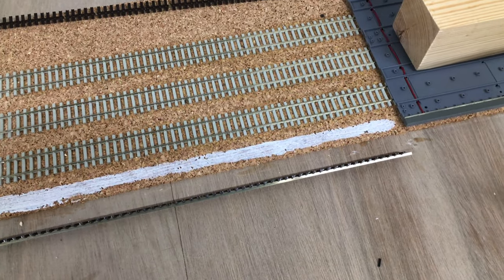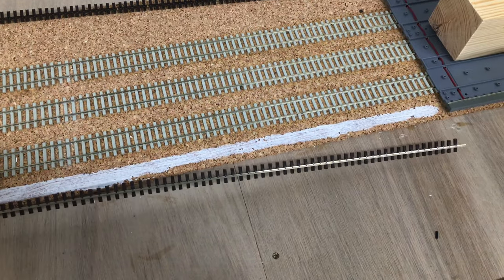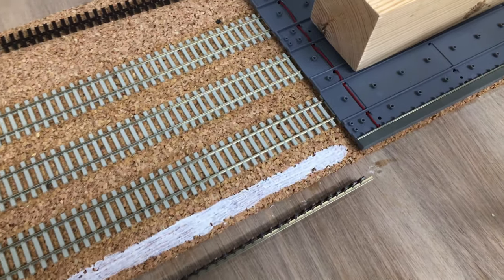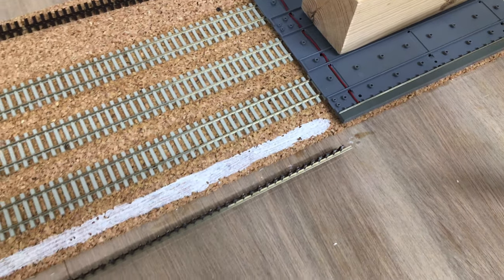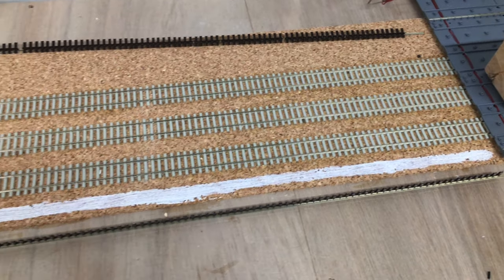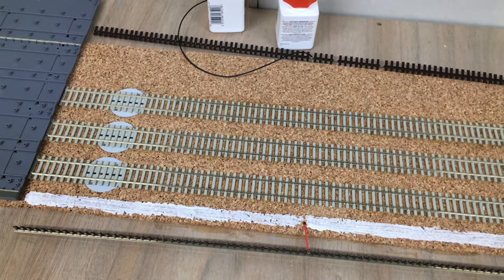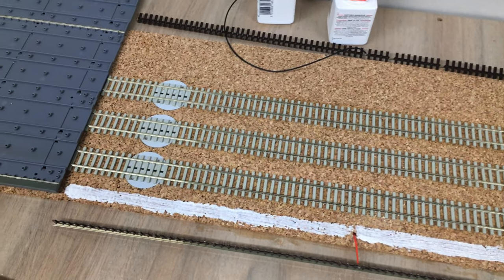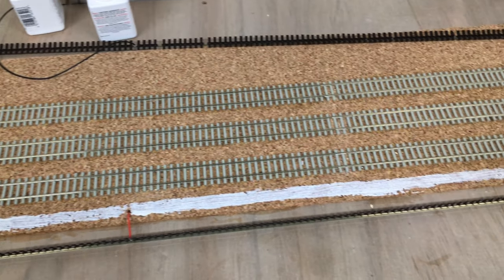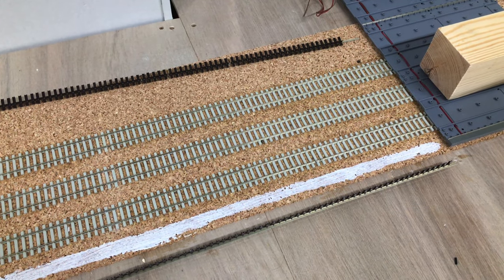I've got some code 100 flexi track here which has been cut in half to create the same sort of single rail at the edge of the base that comes with the pack. I'll now lay that on either side, get some glue down with the Copydex glue underneath for the rail at the top, and then hopefully wire it up and show you the progress once these rails for this first section are down on the container depot.